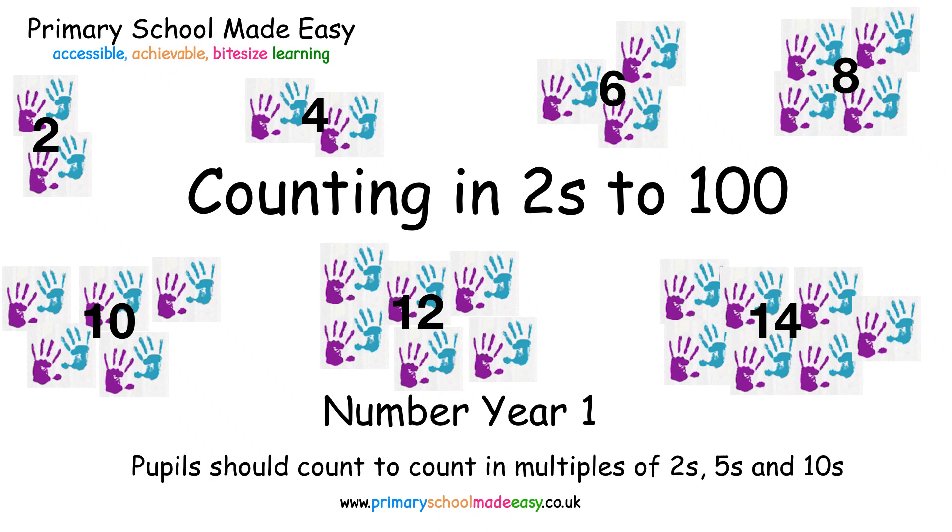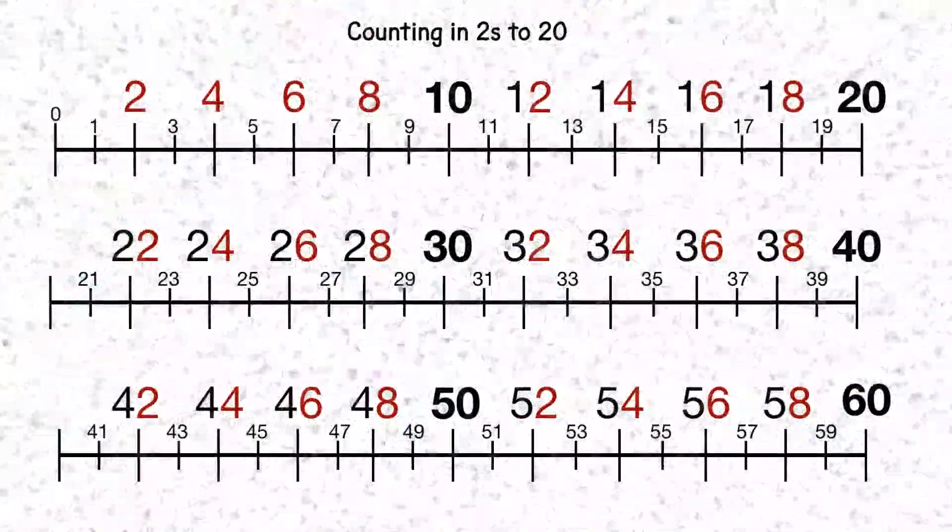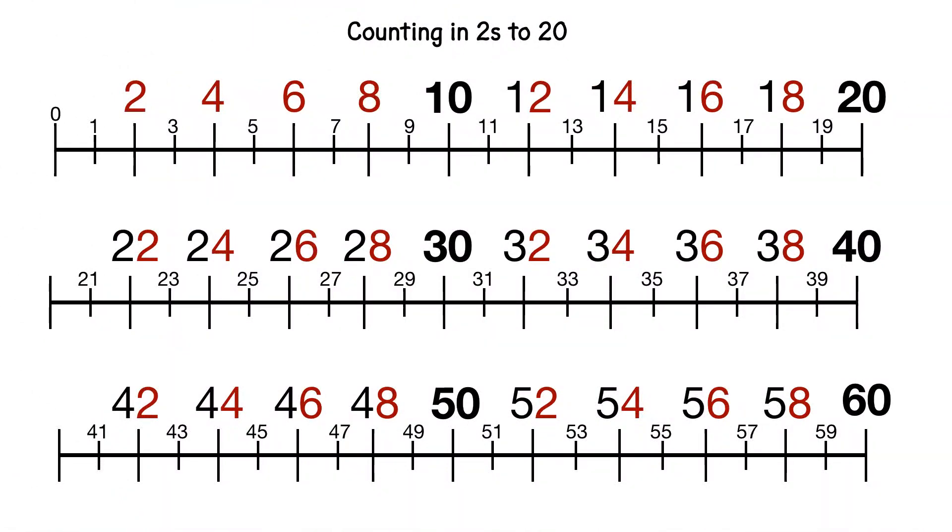Counting in twos to a hundred. Counting in twos is easy because in between the whole tens we have the same repeating pattern of units or ones.